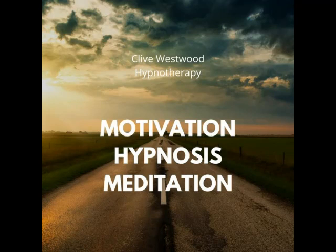Five, halfway down now. Feeling so relaxed, more relaxed than ever before.